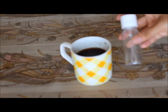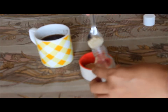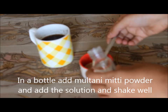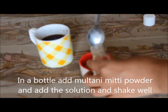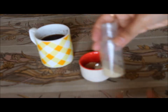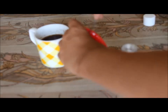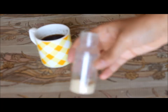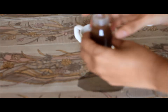And after 20 minutes, we are going to store this into a clean container. You can use a similar container like this. If you do not have something like this, you can use any bottle or container you have with you. First of all, I am going to add around 1 tablespoon of the multani mitti powder to this container. And now I am going to add the Ritha and hibiscus tea to this. Mix it well so that everything is combined. And your all natural herbal face wash is ready to use.